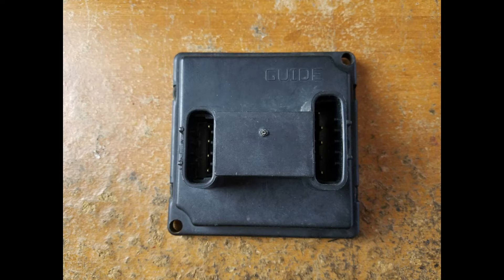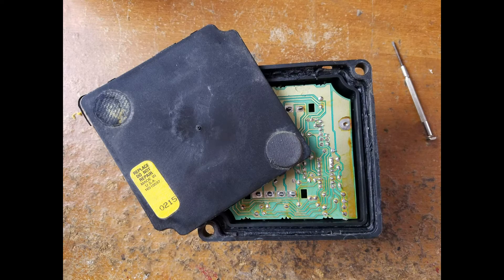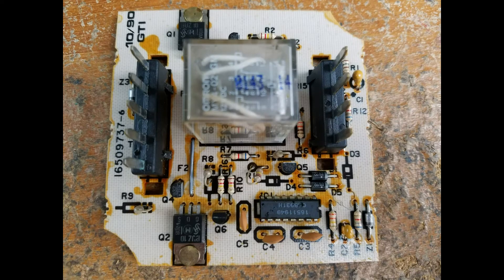Here you can see the headlight control module for the motors. It's been removed from the car. One of the black pads kind of fell off of it but it doesn't do anything — we can glue that back on. Here you can see it open. I just used a screwdriver to pry it apart. There's the board, and here's a close-up of the board.